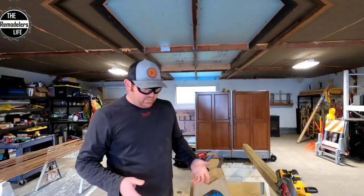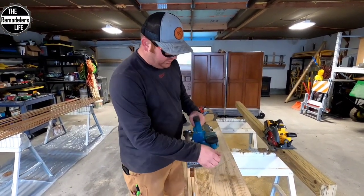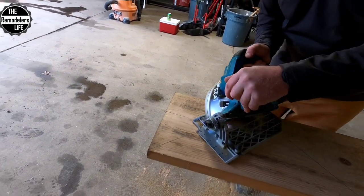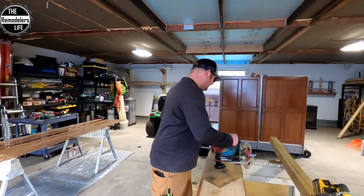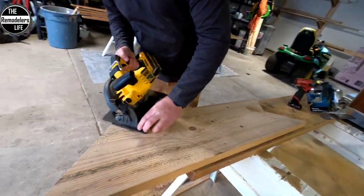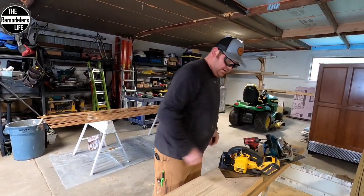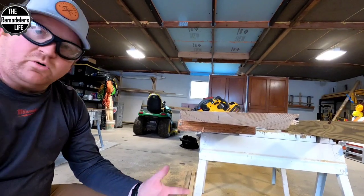We'll do a couple of bevel rips on this 2x12, throwing both saws over to their maximum bevel — 56 and 57 degrees respectively — and see how they do. Starting with the Makita: laid it over, cut along the 45-degree lines — no effort, no question, no problem. Now the DeWalt over for the same rip — same thing, no issue there, which is nice. Granted, this is just regular 2x12, not the hardest thing in the world. Both saws had plenty of power to handle the bevel cuts, so you can't go wrong with either saw.